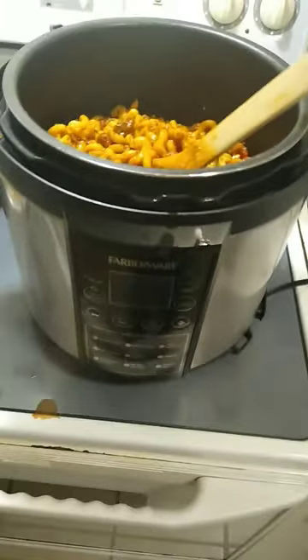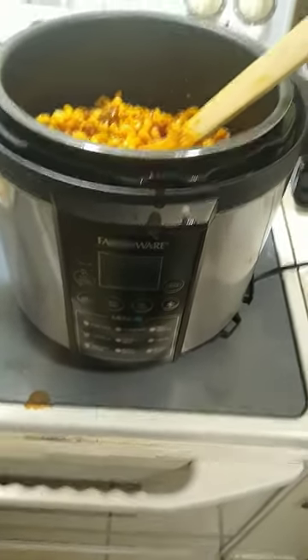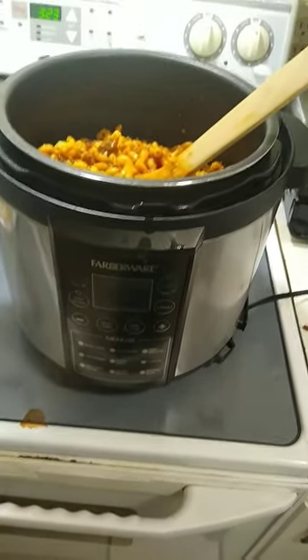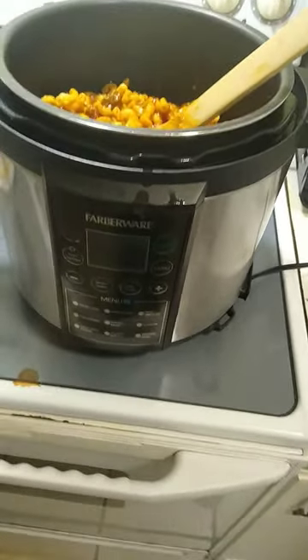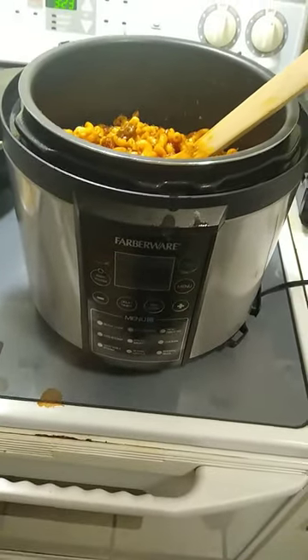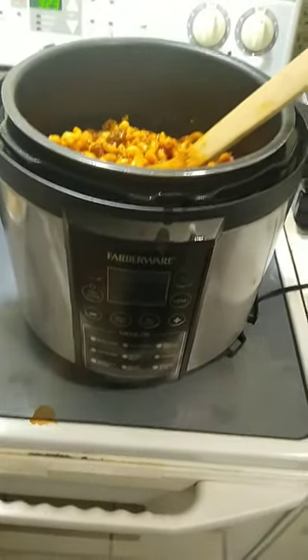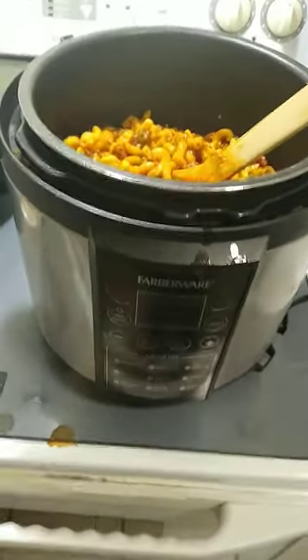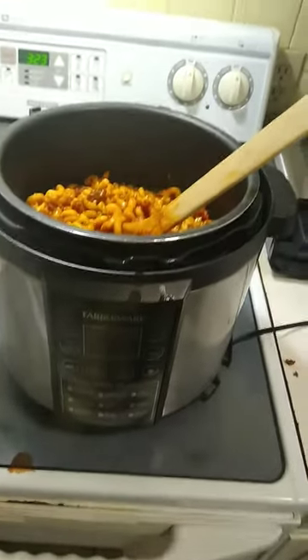To recap: brown your ground beef with your onions and put your seasonings in. Add your tomatoes — I put two cups of tomatoes in there — two cans of tomato sauce, three cups of water, and 16 ounces of noodles. Stir it up real good.